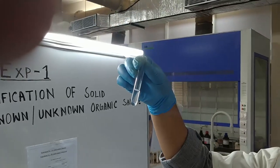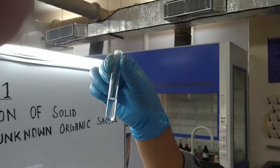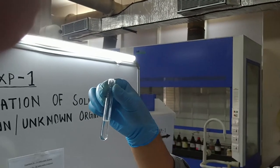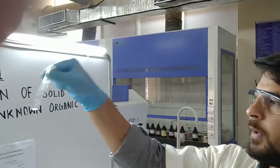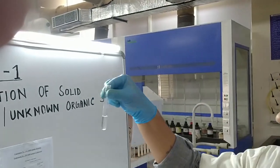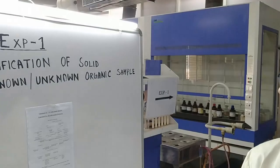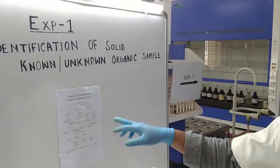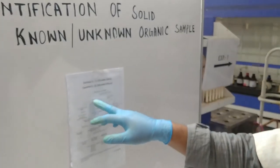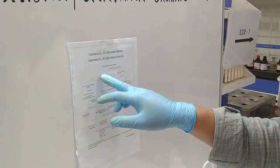Now you can see it is completely soluble in cold water. As I mentioned, it takes a lot of time. Our solubility test is done. Since it is soluble in cold water, we follow this path on the flowchart — soluble — and proceed to the next test.